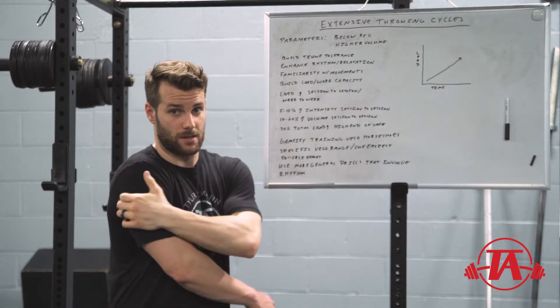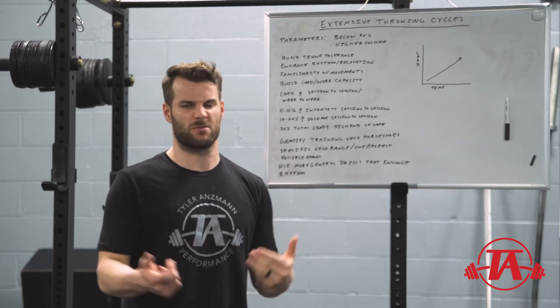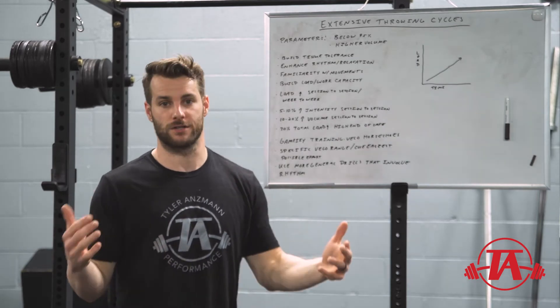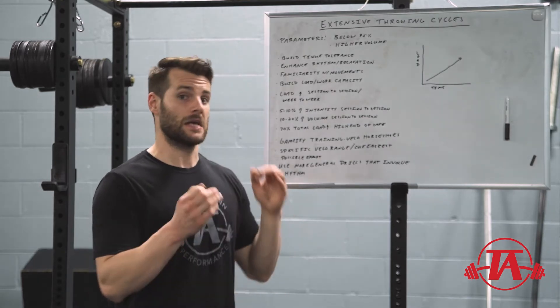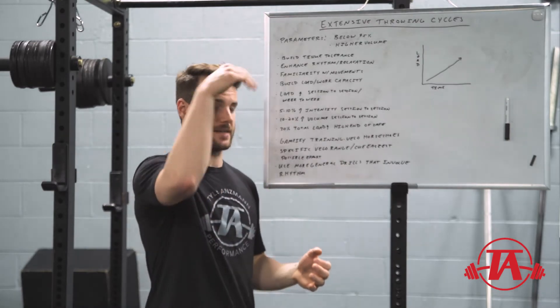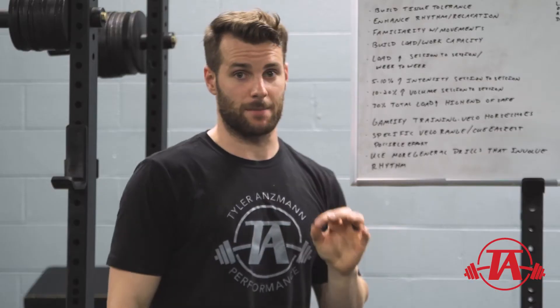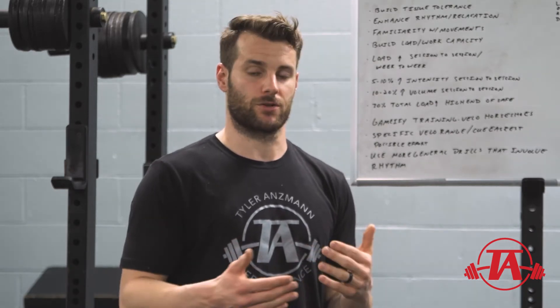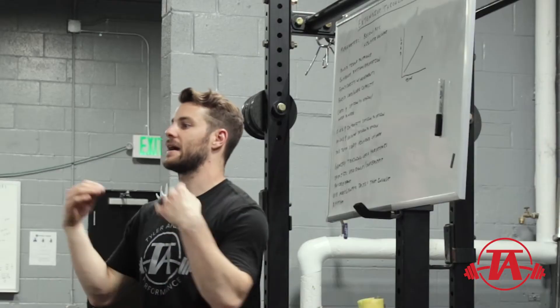The next goal is to build load and work capacity. Work capacity is specific to the task — being generally fit doesn't mean you can go out and throw 100 pitches or 10 max effort throws during your intensive phase. We need to build that work capacity in this extensive phase by gradually stepping volume up. Tim Gavitt's research on the acute-to-chronic workload ratio is important for keeping us as healthy as possible — it gives us good parameters to stay within to maximize health.